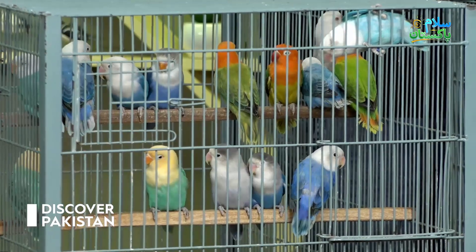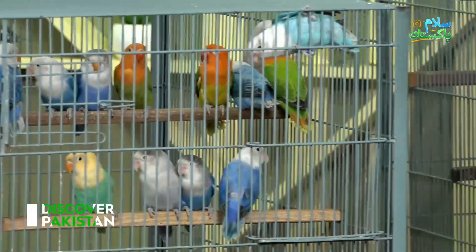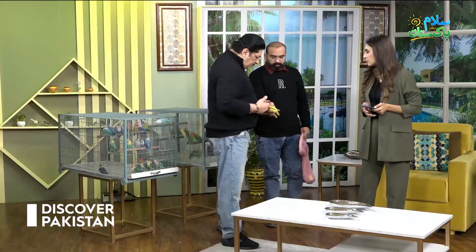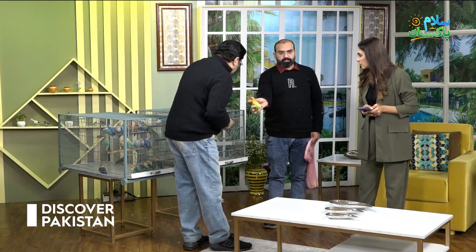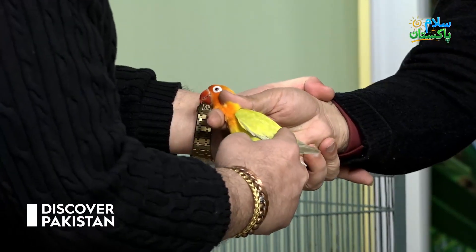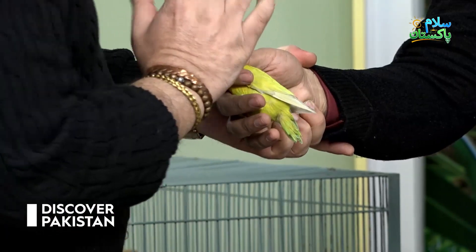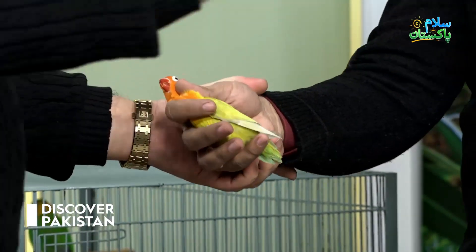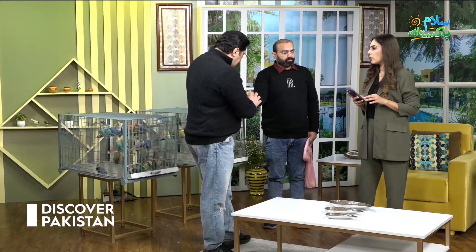This is a pale fellow — you can see the green is darker. In pale fellow the green is dull, the head is dull, and the eyes are red. So this is a pale fellow. And dunfellow's speciality is that the eyes are red but the body stays dark — normal dark.